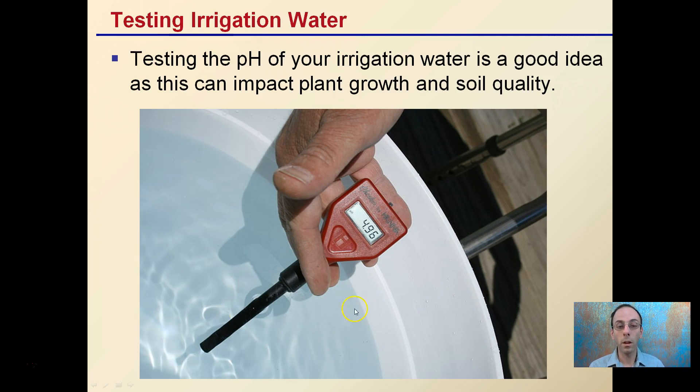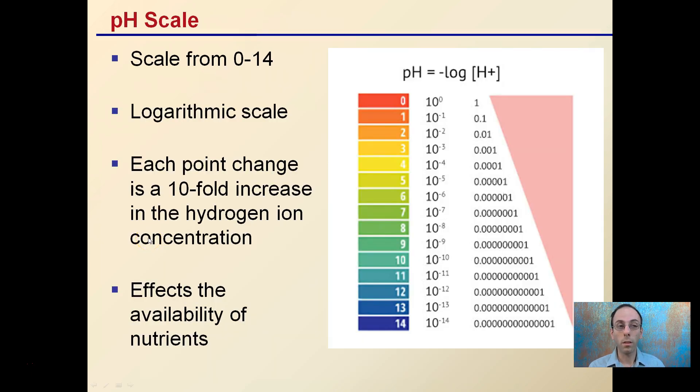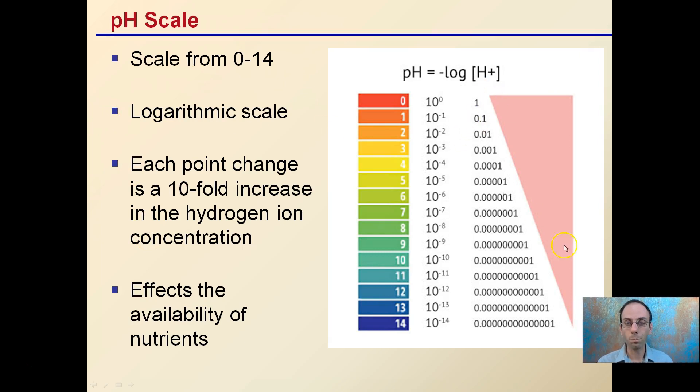Depending on what media you might be growing in and wondering why it's so acidic, test your water to start. The pH scale is the same 0 to 14 scale. It's logarithmic — there's a 10-fold increase per each pH unit it goes up. So if you said, 'I'm only a couple points off,' well, that's a 10-fold increase, and that can get exponentially off.